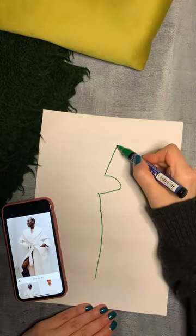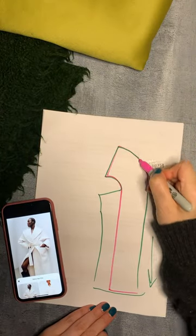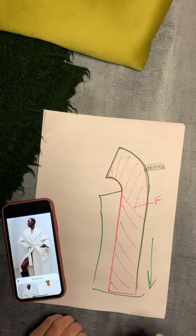The front pattern would look something like this, and then the facing for the front opening and the collar repeating the shape. I'm not drawing the lining here, but it would be the shape of the remaining part of the front, and would be the same for the back and the sleeves.